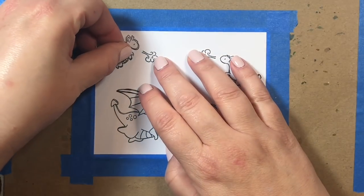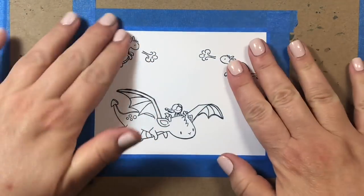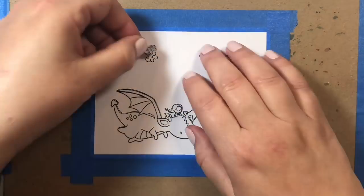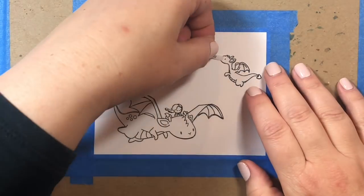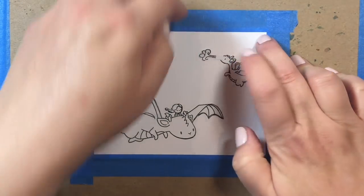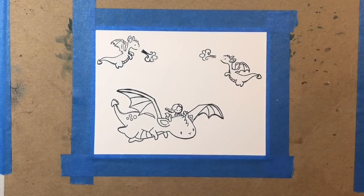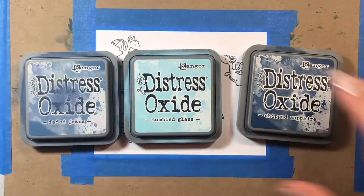For the images I stamped them with Mento Black ink. This is Express It blending card paper, an A2 size card. I'm just masking the images now with some Simon Says Stamp masking tape, and we are going to start working on our clouds.